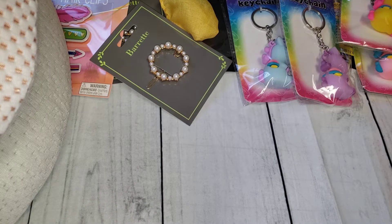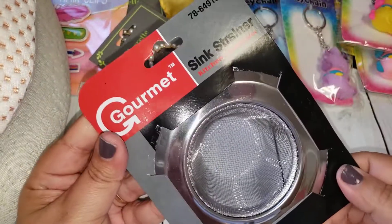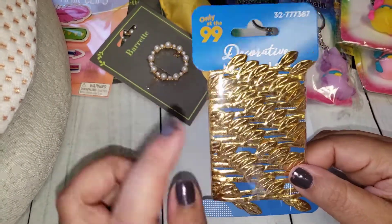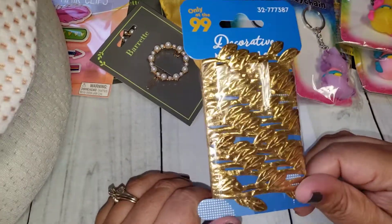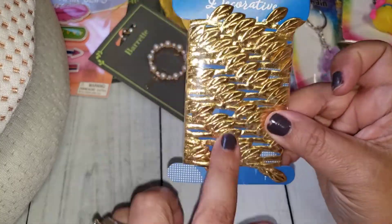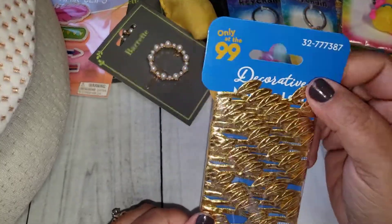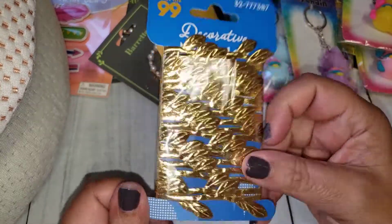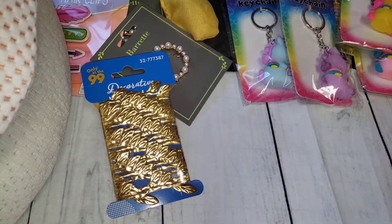Nothing too exciting — I needed a new sink strainer so I picked one up for the kitchen. Sometimes they'll have this leaf trim. This is kind of like the knockoff for Maggie Holmes, but they changed their packaging from what they had before and it's a lot less. I did grab it for some Happy Mail. I like it, it's just not as much as what it normally has.